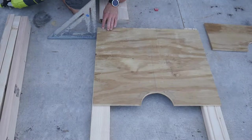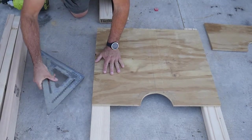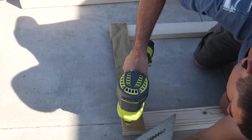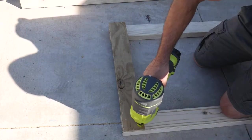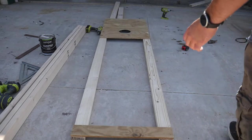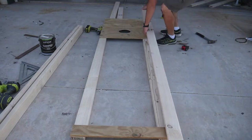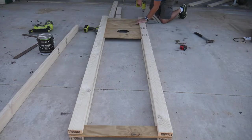I nailed the plywood onto two 8-foot 2x4s, and did the same at the top of the two 2x4s with another piece of plywood. Here is what it looked like after I secured the plywood in place. I then laid two more 8-foot 2x4s on top of the plywood and screwed them in place, sandwiching the plywood between them.